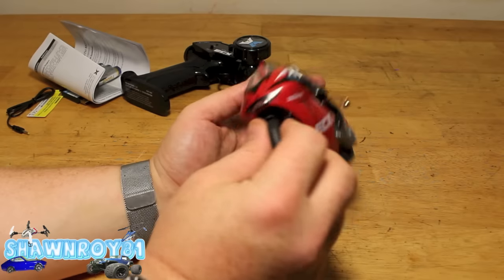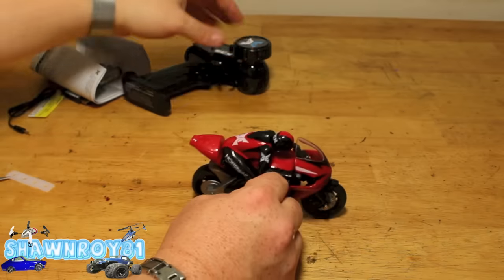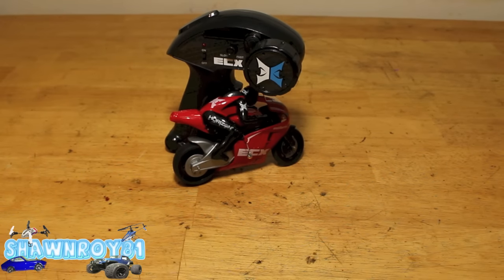So if you fall to the side, throttle out and pull into the opposite direction and it should stand you up. This is gonna be a blast to run indoor and outdoor. Cold weather coming soon so we're gonna be seeing a lot of indoor stuff — this will be sitting right at home. Hopefully get the track up and running soon. Thanks for watching — please thumbs up and subscribe!